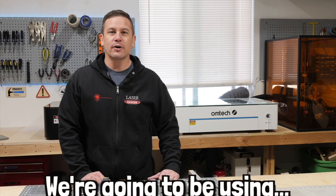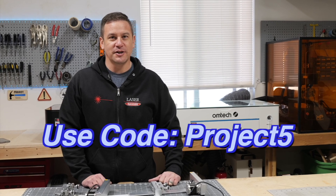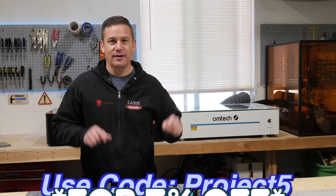Hey peeps, in today's video we'll be setting up a rotary for our laser. We're going to be using this Ohmtech Polar Plus CO2 laser engraver. If you're interested in one of these, use our discount code PROJECT5 to get 5% off. Link in the description.